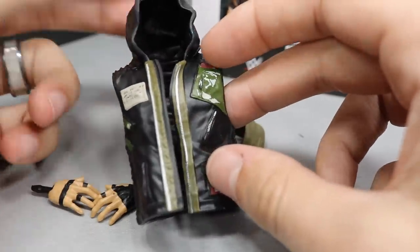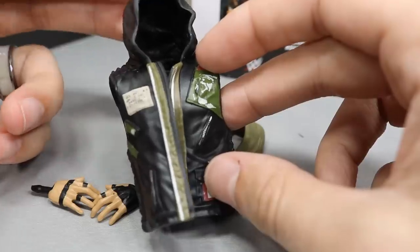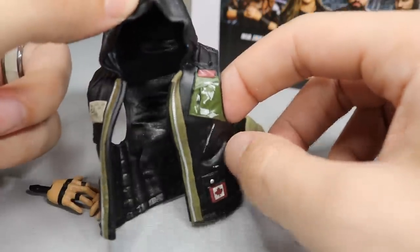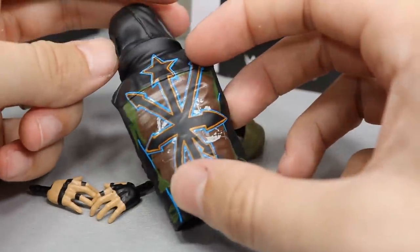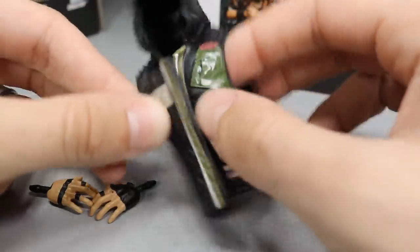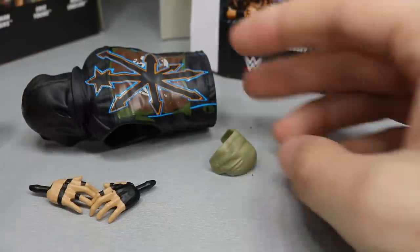I kind of wish that the hood could come off, but at the same time, when is this hood ever down? You've got the Canada flag on there and a lot of cool stuff going on — very nice detailed vest with all these arrows, paint, stars, and the camo look with the blue. It's kind of big on him so it's easy to take off, which I like. You do get a decent amount of accessories with Eric Young.